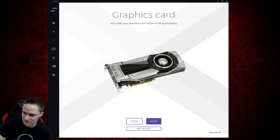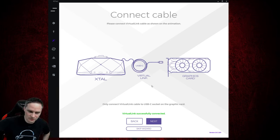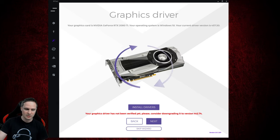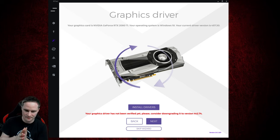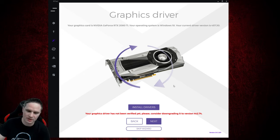I had to borrow a 2080 Ti from VR Genius because my new RTX 3090 doesn't have Virtual Link anymore and there is no adapter available at the moment. The VR Genius will verify every single NVIDIA driver, and if you have a newer version than the last verified one, there is an error message. So if you have any problems with newer NVIDIA drivers, you can install the latest verified version here.